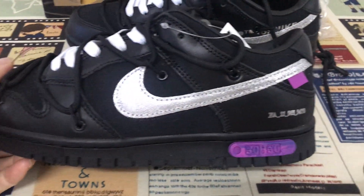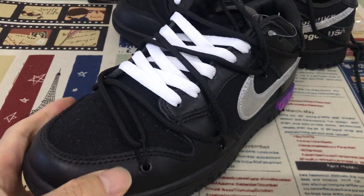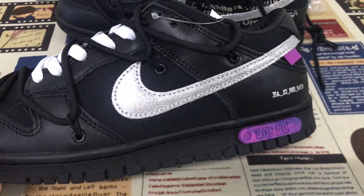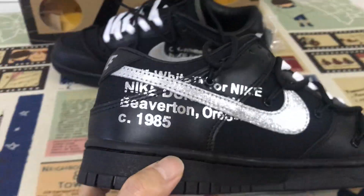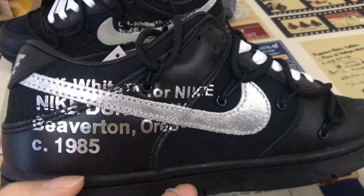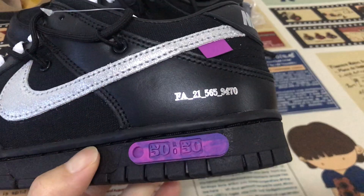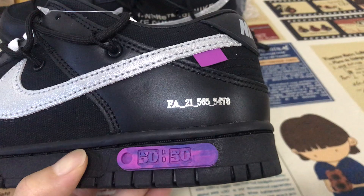Here's the upper, made of black leather and black canvas. The logo comes with a metallic silver color. Size 50, or 50, here.